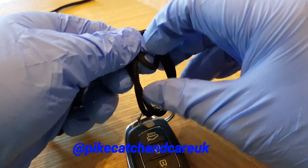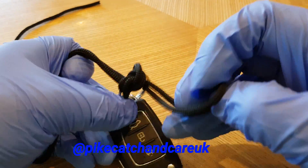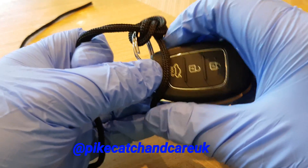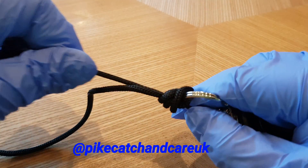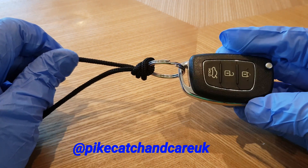So that is making a loop, passing your end through here, and then just passing your item through, and then just pull that down tight. And that is the polymer knot.